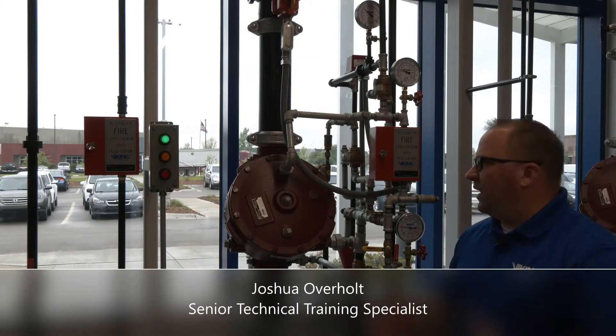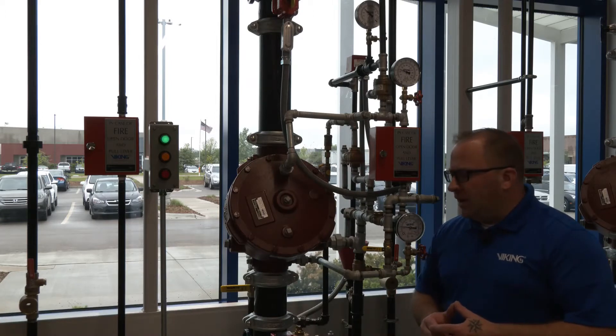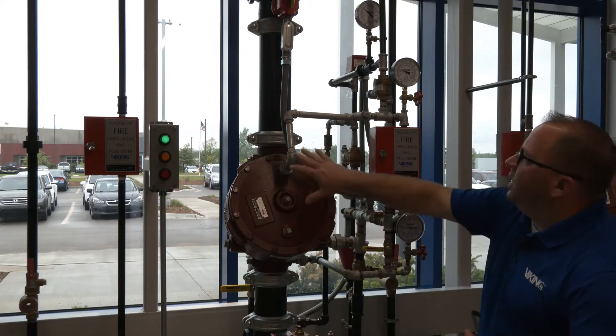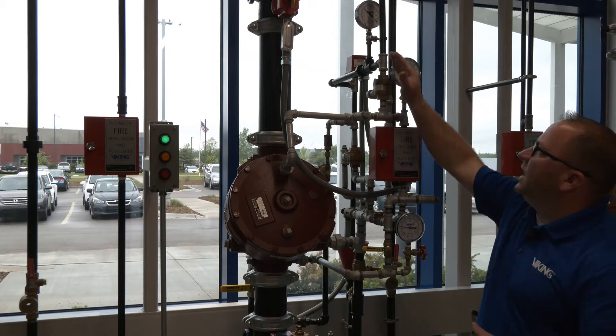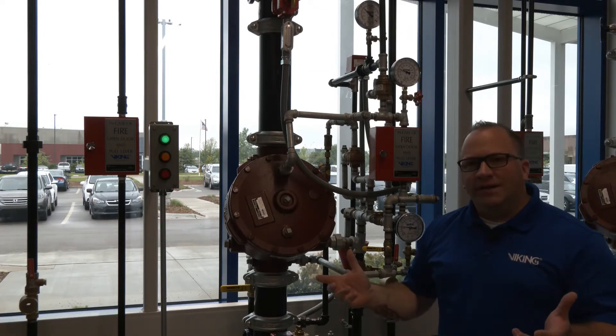This is the Model F1 deluge valve. The deluge valve is being used on a deluge system here, and this particular system, we have our trim piping here, we have a pneumatic actuator, and then we have our pilot line that comes out of the top, or our release system.